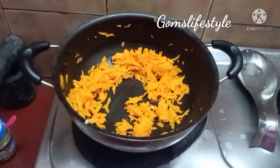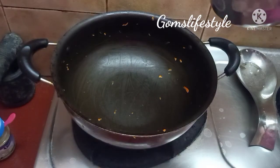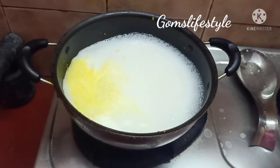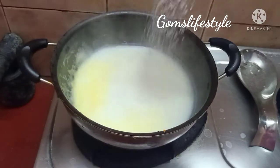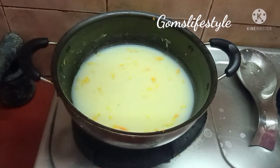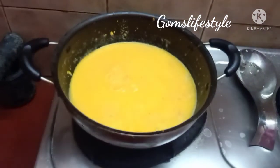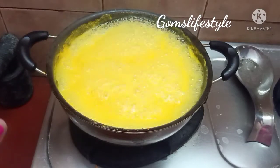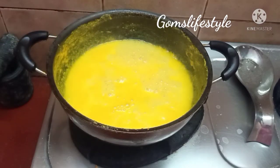We will add a little salt in the mixer jar. Add 2 scoops in the mixer jar. Now we will add sugar on top and add some carrot paste. Let's add the dry nuts to the mixture.